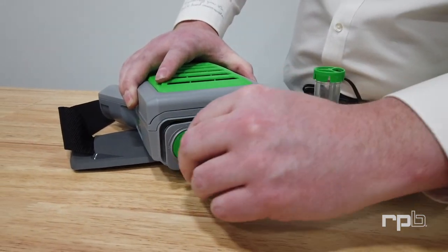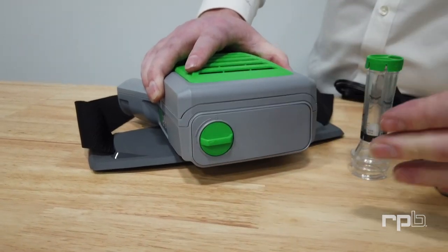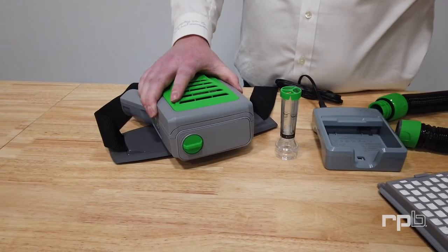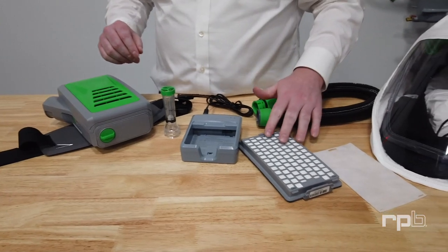When you close that door back, you want to ensure that it's locked in position so that the battery is sealed and out of the way of any potential damage from moisture or contaminants. Then you want to install your main HEPA filter.